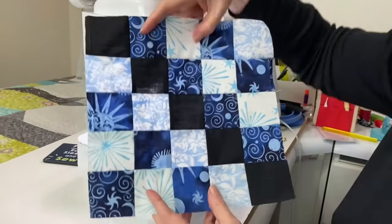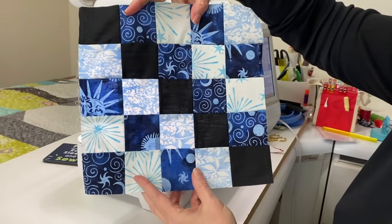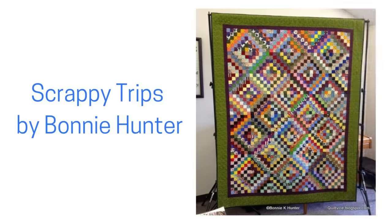Here is the big reveal — there is our completed trip around the world block. The classic trip around the world quilt has radiating lines from the center, so we keep those dark center diagonals expanding around the quilt. Bonnie Hunter has done several quilt alongs with this block and she just has fabulous scrappy versions. Let me know what color scheme you would use — are you going to stick with a monochromatic palette or go completely wild and scrappy? If you're ready for more fun with jelly roll strips, take a look at this video next. I have chosen my favorite jelly roll quilt patterns to share with you. Thanks for watching, I'll see you soon.